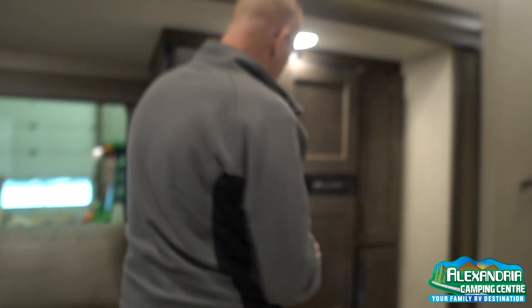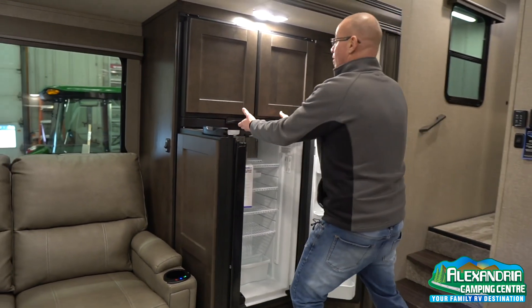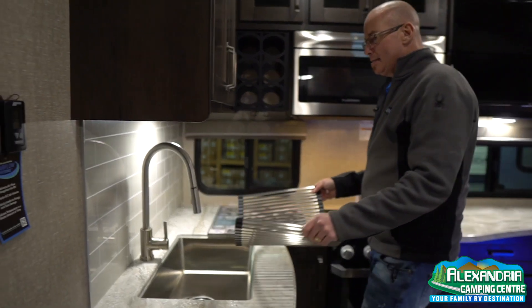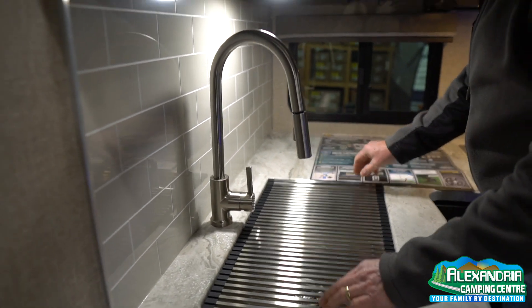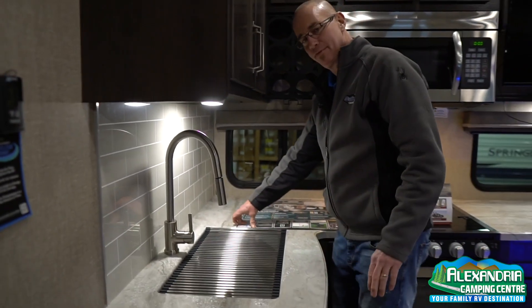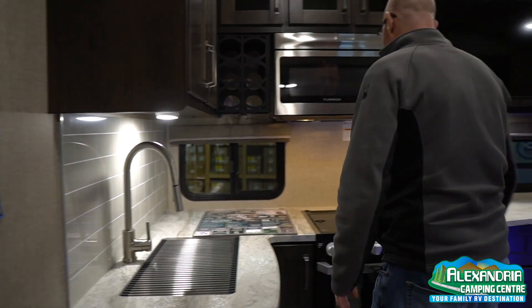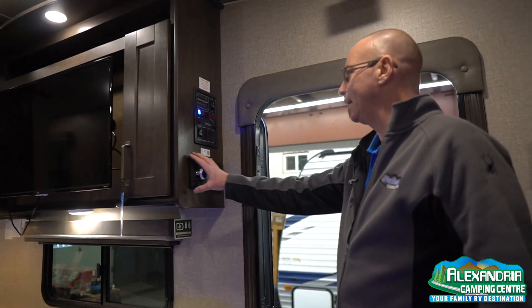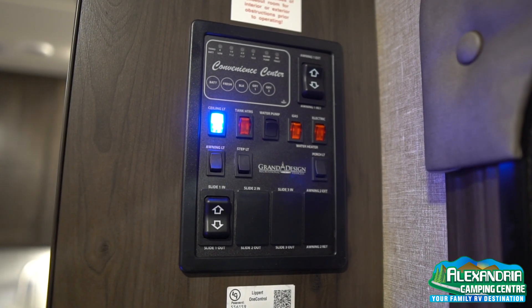Over here, there's a nice double door fridge — or if you want to play with words, it's a quadruple door fridge. It is also solar prepped on the roof, so if you have intentions of doing a lot of dry camping, you're all set. You also have the radio, DVD player, USB player, and all of that set up next to the TV with your convenience center right here.